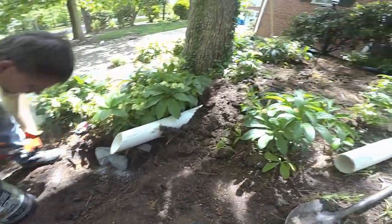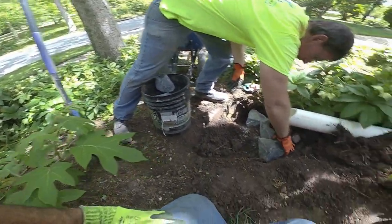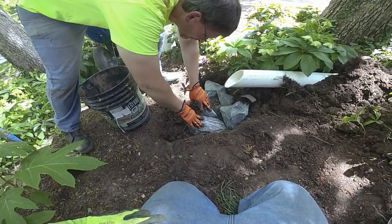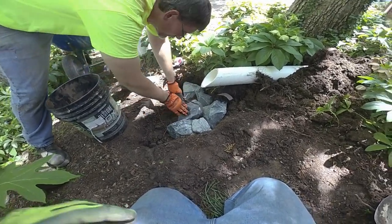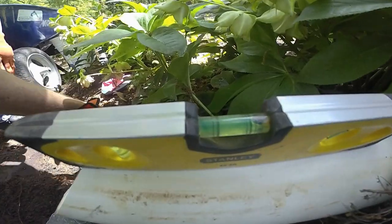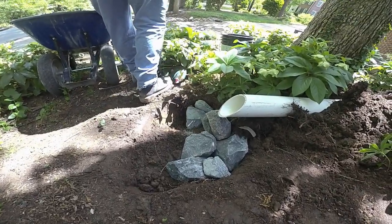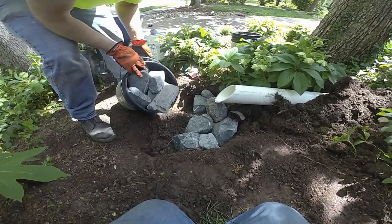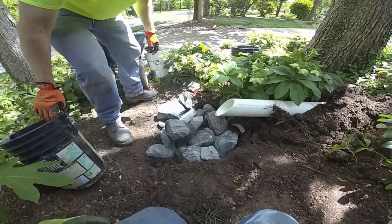This is going to be our outfall right here. The landscaper wanted this to end right here in this natural area instead of going down to the street or the sidewalk. So this is just a standard outfall with some riprap in it.